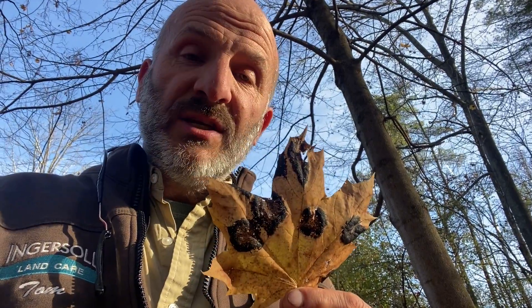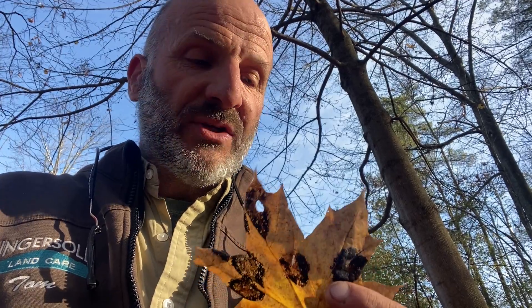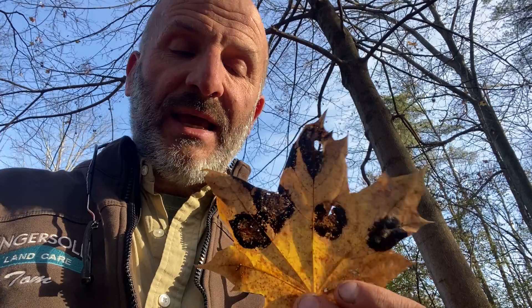Hi again everybody, Tom here. Briefly today, this time with Rhytisma acerinum. This is a pathogen, a fungus, called tar spot. And this is afflicting, in this case, Acer platinoides, the Norway maple.